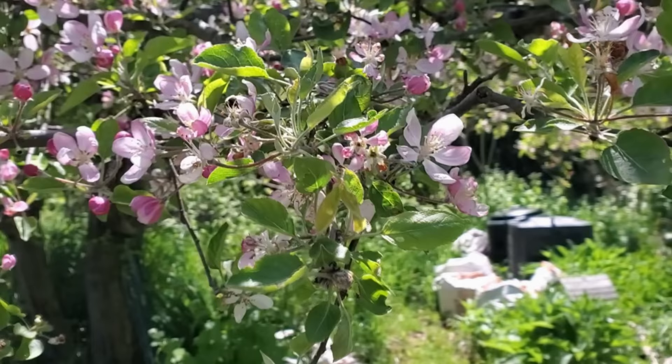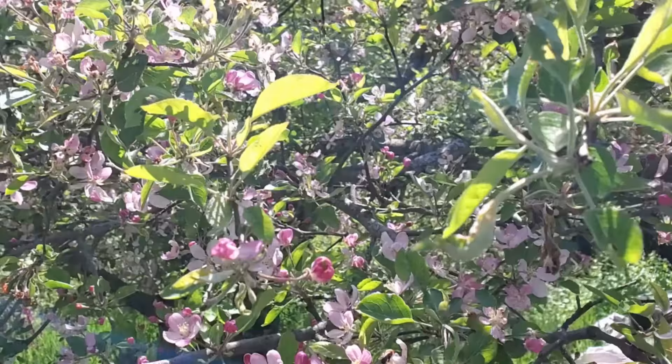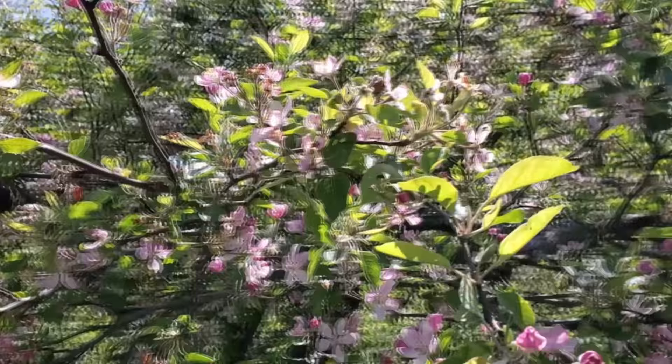First off, while I'm here, I might as well show you the apple tree — there are also bees all in here. Do you see them all? Sometimes it's hard. I can't really tell if you can see them all, but I can hear them all around me.